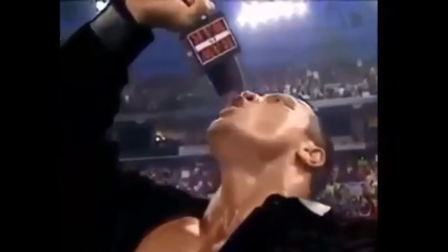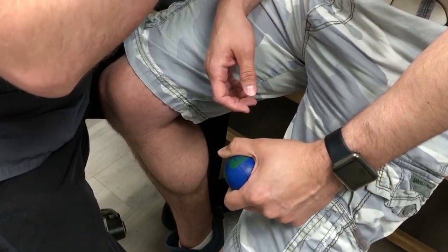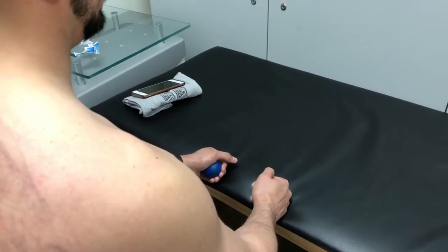Tip number four: use stress balls during your laser tattoo removal process. They provide stress balls at the location I go to, but if they don't, feel free to bring your own to your next session. The stress balls are more of a distraction — they help get your mind off being zapped. If you're focused on squeezing the stress balls, you're less focused on the pain. If this doesn't work for you, bring headphones so you can listen to music during your treatment. I sometimes try to think about my next travel destination, but do whatever works for you.